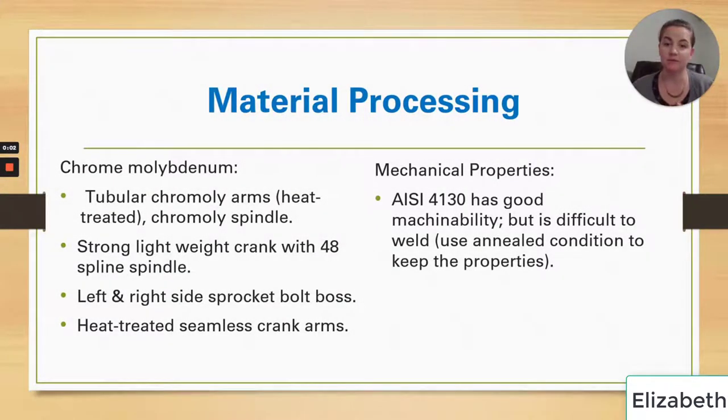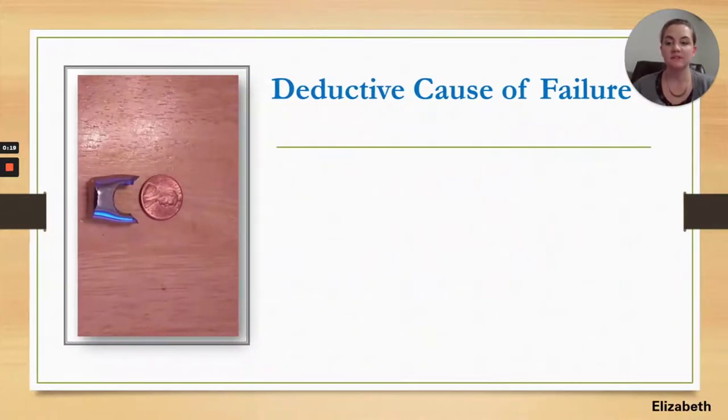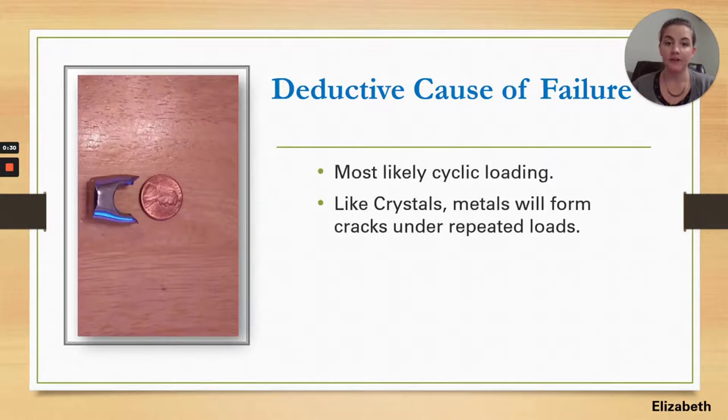Our product that broke had a history that was unique compared to other broken products — we did not know the first half of its service life, so we had to estimate its cyclic history and the repeated loads it had experienced before it switched owners. As you can see in the picture, the fractured part is barely as big as a penny, and that was the piece that fractured off under the repeated loads.